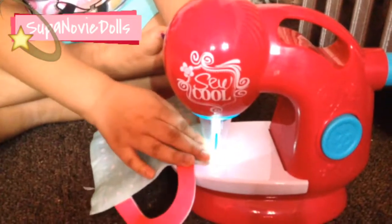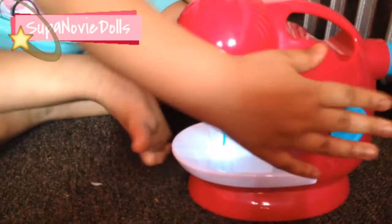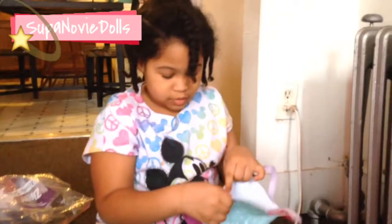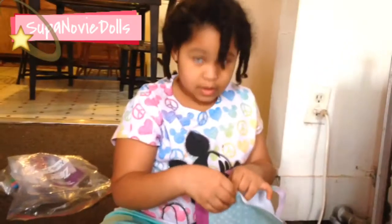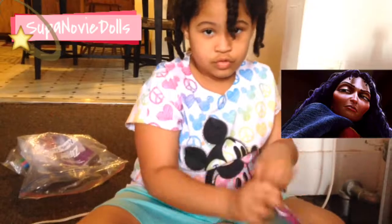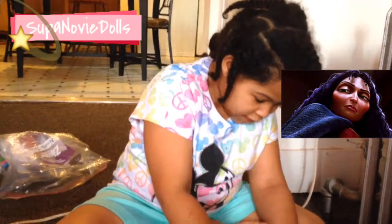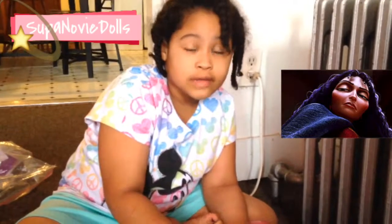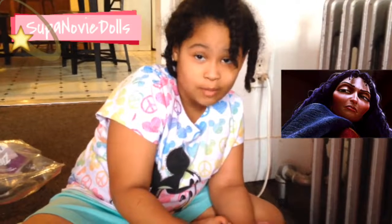Turn it off now, make sure that it is good, and if it's not really good then we're gonna sew it again. Sometimes it won't go really well so you have to sew it double — my mom taught me that.